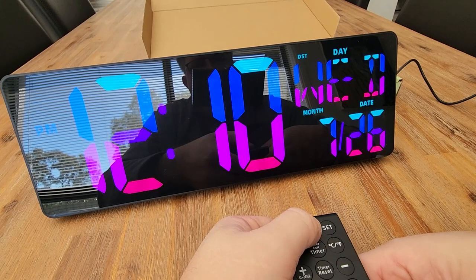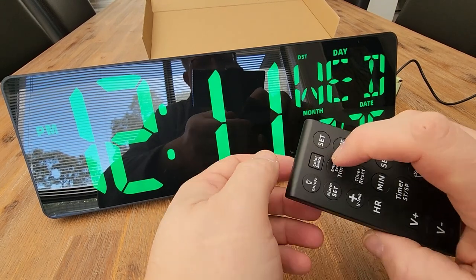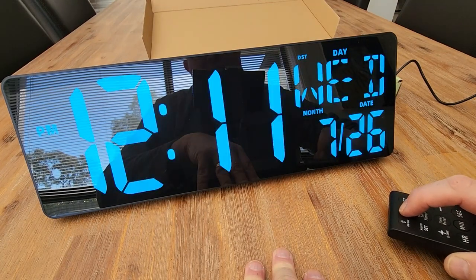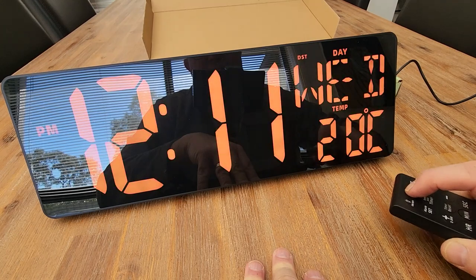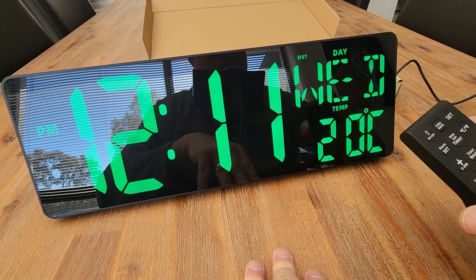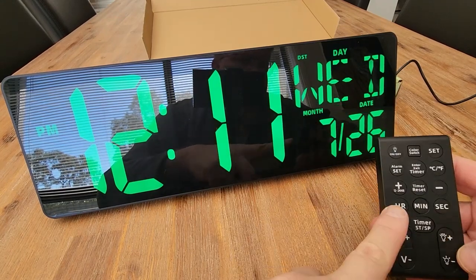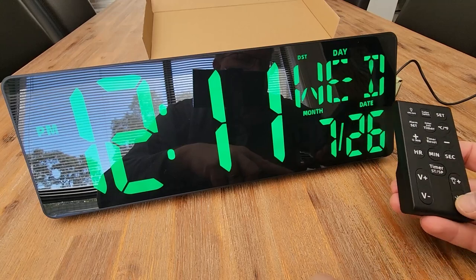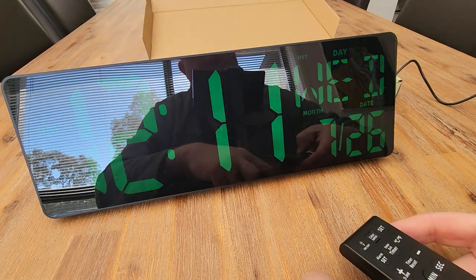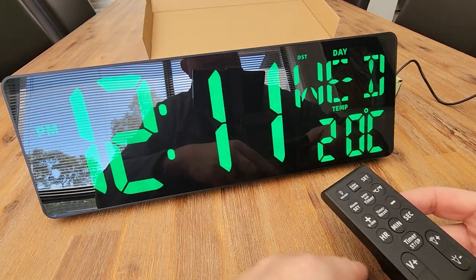Now let's have a look at these different colors — that's like a rainbow LED almost. It's like a razor green, the red, blue. Some really cool colors here. You can see I can swap between Celsius and Fahrenheit and play around with the timers. I've got the brightness setting here as well — quite dim and quite bright.